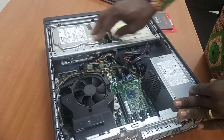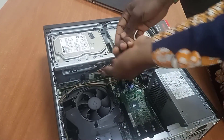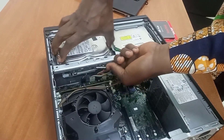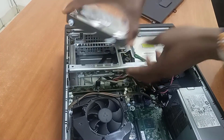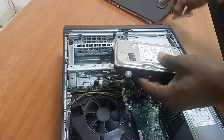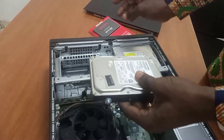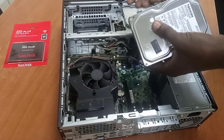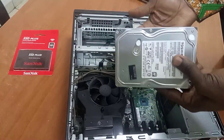I'm going to remove this because we don't have the screw here — I'll use the screw and place it in there. I remove this side disk, pull it out a bit, and bring it out. It's out. I've removed the screws with a screwdriver.